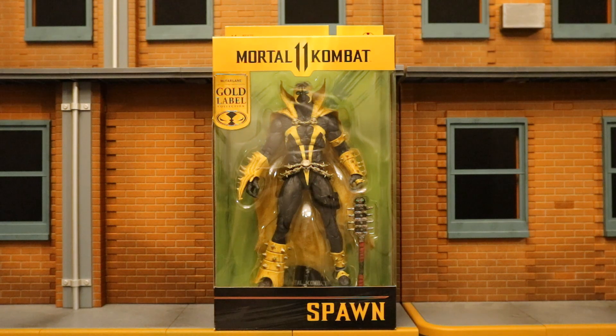Hey everybody, this is D Hunter bringing another action figure review. Today we're going to look at the McFarlane Mortal Kombat 11 Curse of Apocalypse Spawn action figure. This is essentially a paint variation of the Mortal Kombat 11 Spawn — a yellow and black paint scheme. This one comes with a mace. Let's go and check out the packaging.